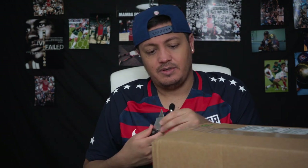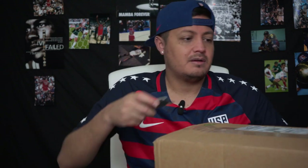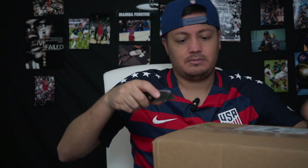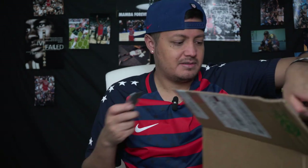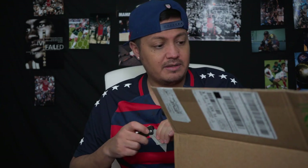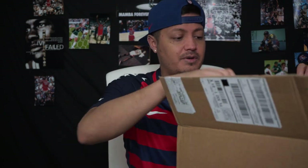Welcome everybody to another unboxing video. Today's unboxing was supposed to be the Neymar Mercurials that came out on Monday — maybe Sunday, I'm not sure — but with the coronavirus and everything, they were delayed. They're supposed to be here today but got held up. This is actually the first time since I've been ordering that COVID has affected shipping; everything else has been pretty good so far.